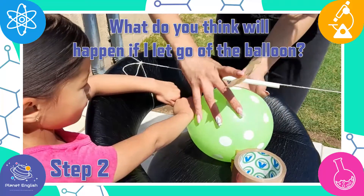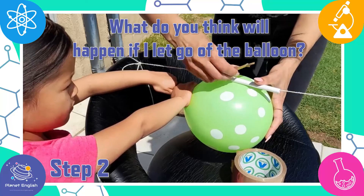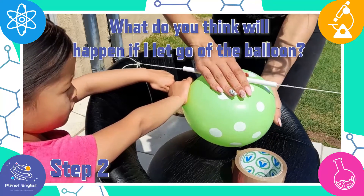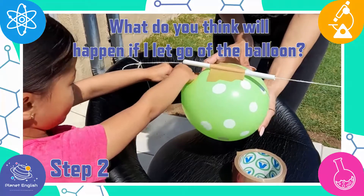What do you think will happen if I let go of the balloon? Maybe it will fly away. What do you think? Let us know in the comments below!